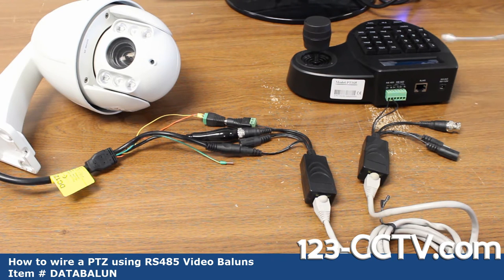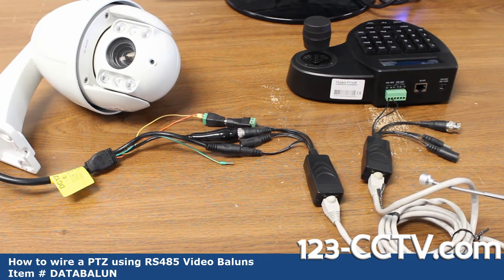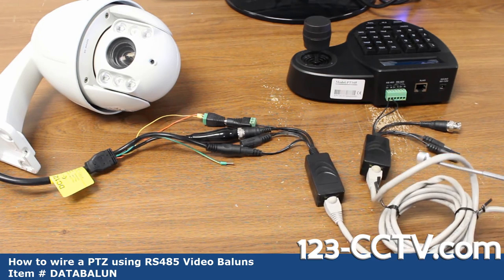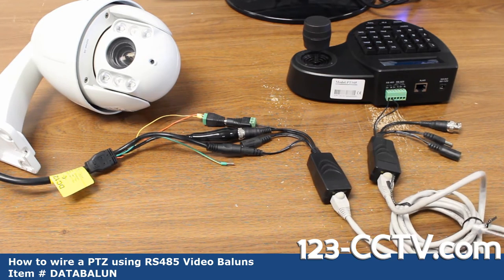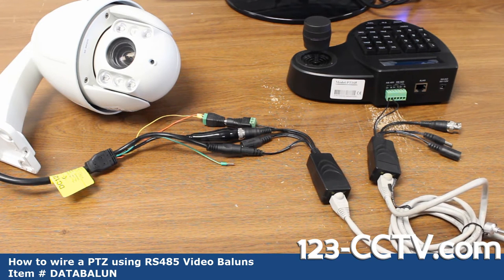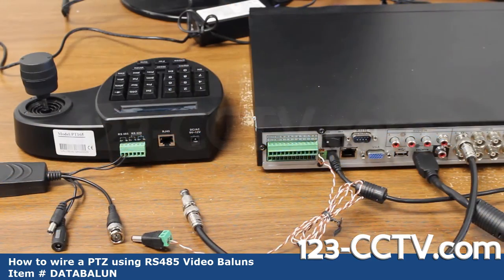The only parts left are to connect the video to my DVR and the power to its power supply, and connect the power supply to my PTZ controller. For anything over 50 feet, we recommend using a Cat 6 cable that is full copper or bare copper. Although these Cat 5 wires are not meant for outdoor use, you can easily enclose them in a conduit to protect them from the elements.